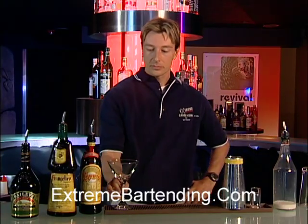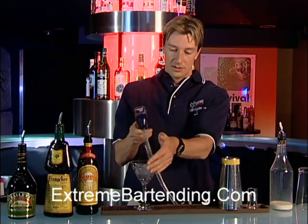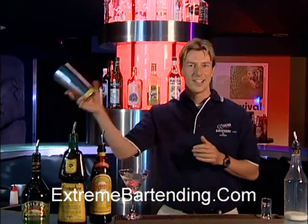Start out — you want to chill the glass as always, a little water in there, and grab your shaker tin.